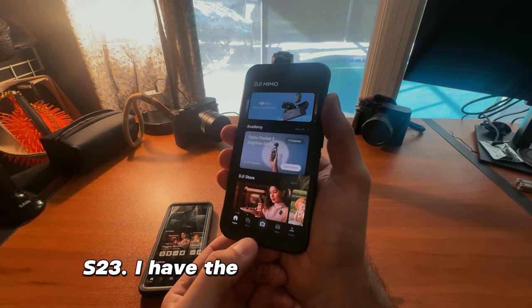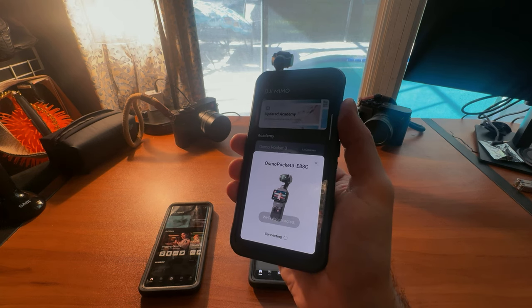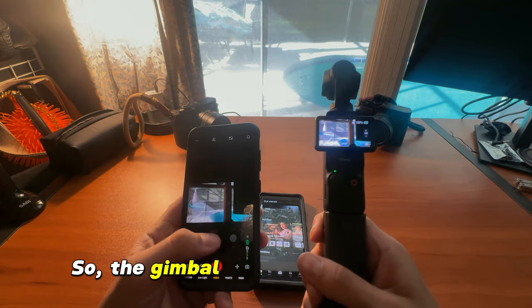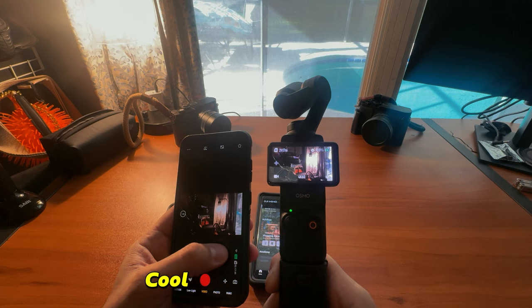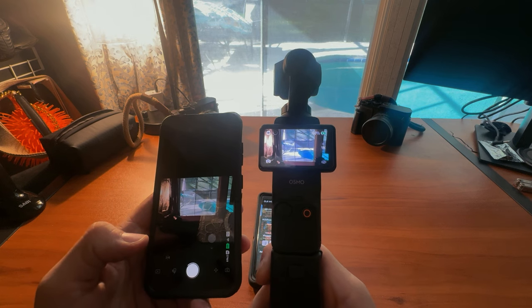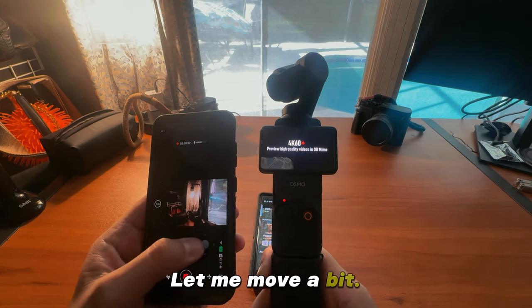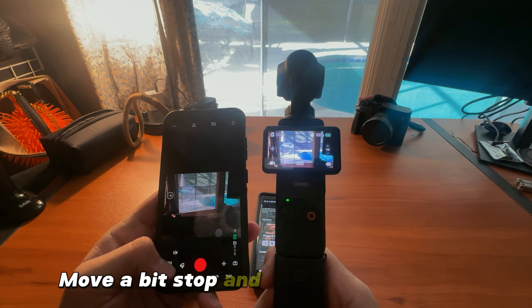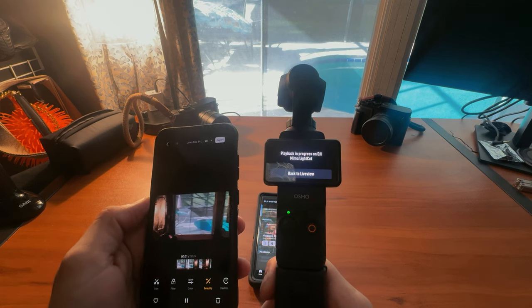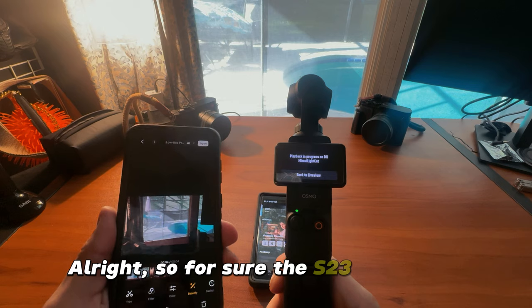S23 — I have the app open, I'm going to connect. There is the Pocket 3, let's connect. I'm going to move the gimbal around a bit. Let's take a picture. Now let's do some video. Let's check it out and look at the video. So for sure, the S23 works for the Pocket 3.